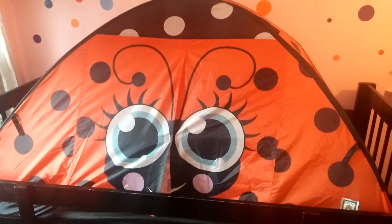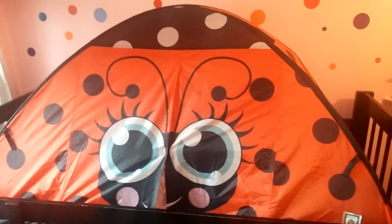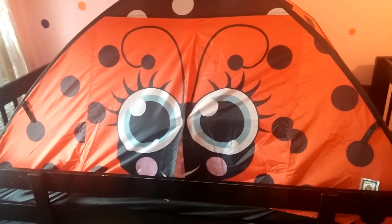Hey everyone, today we're going to go ahead and take a look at the Ladybug tent from Pacific Play Tents. As you can see, it's very cute and it does fit over a single size bed.